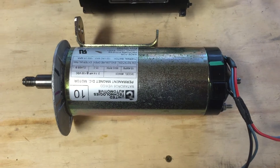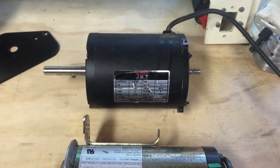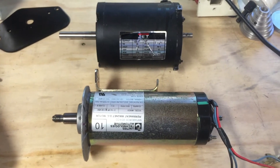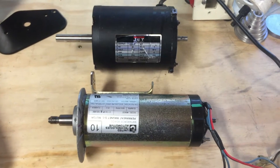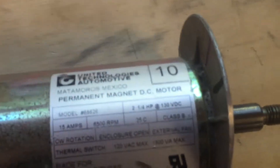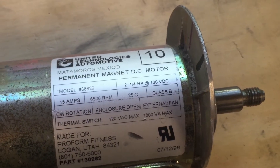Here's the motor out of the treadmill, shown next to the deceased. As you can see, they're different sizes and shapes, so we're definitely going to have to do a little bit of work to get it to fit. That 2¼ horsepower is going to be a nice improvement over the ½ horsepower motor that was in the lathe.